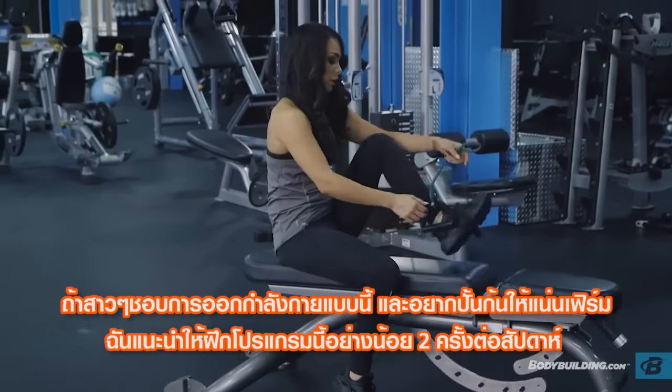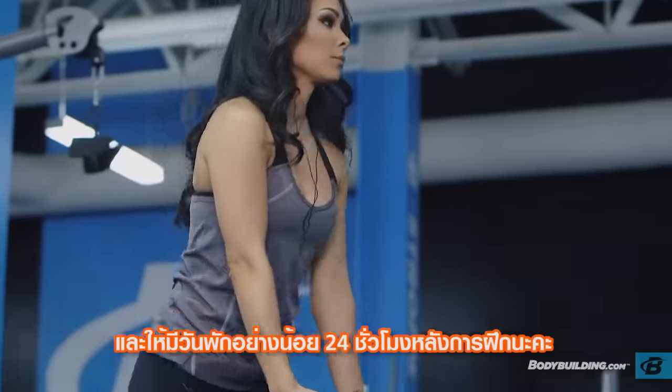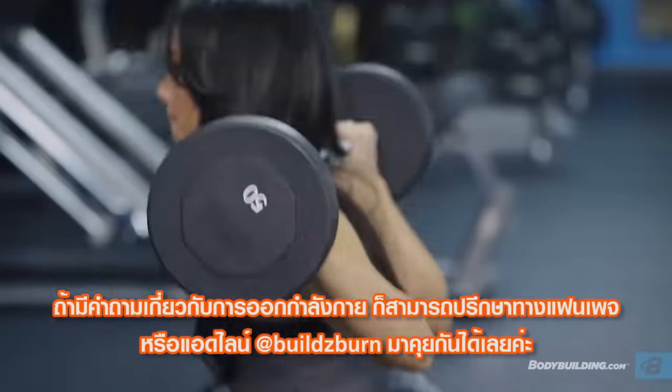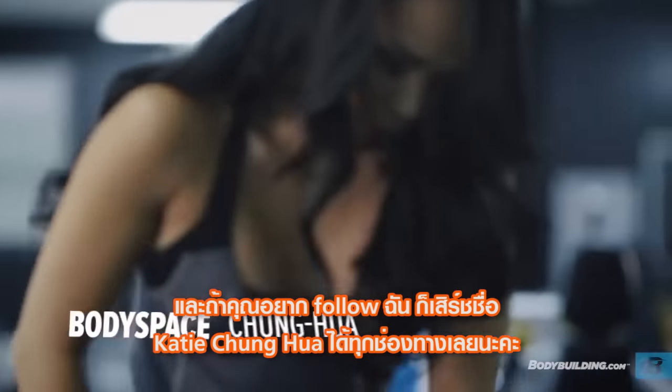If you're lacking in the glute department like me, I do recommend that you try to do these twice a week. Just make sure that you have that 24-hour resting period between each of these workouts. For more information about this workout, check out the page below. You can also follow me anywhere at Katie Chung-Hua.